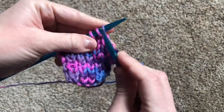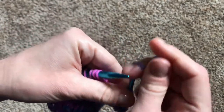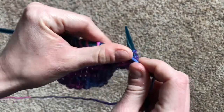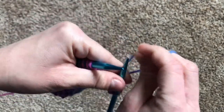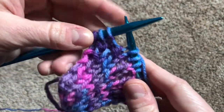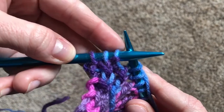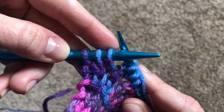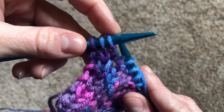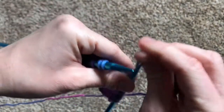And from there, you continue working with a knit stitch and a purl stitch over and over until you have as many rows of rib stitch as your heart desires. Let's practice reading the fabric one more time. Look at the next stitch. It's a little tricky to see in this light, but can you tell where the bump lands? It lands in front of the needle. So that means that we're going to do a purl stitch.